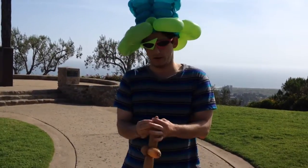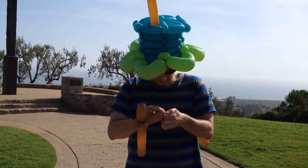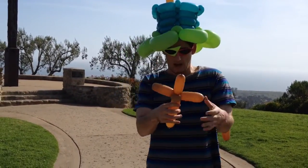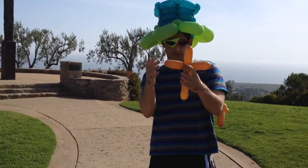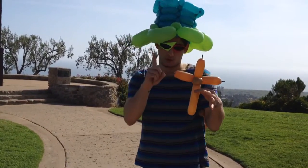Of course, you can use any color you want. I like to use mocha brown because it's the closest to wood. And there you go, it's that simple. Just snip these parts off right here, and you have your very own beautiful balloon cross. One balloon, very easy.